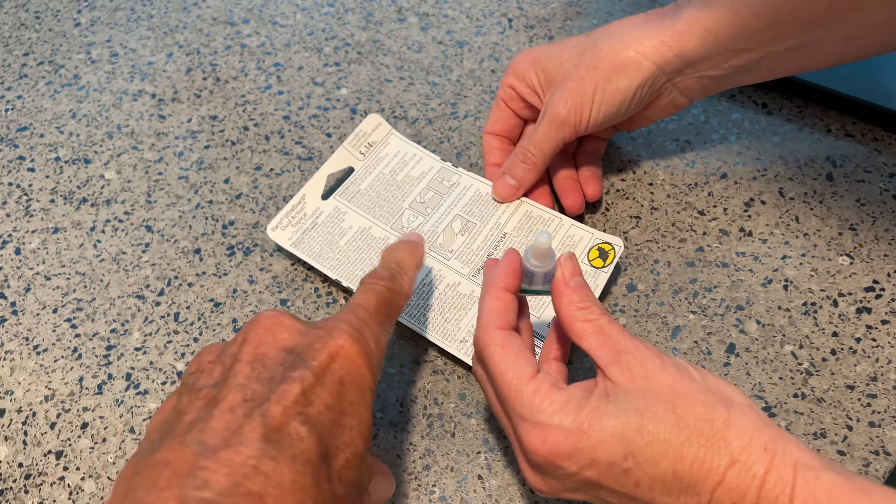Did you flip it up? Did you get it? So then position the tip of the tube on the dog's back between the shoulder blades. Use the tip of the tube to part the dog's hair — that weird noise is us parting it — so that the product will be applied at the skin level. Begin squeezing out the contents of the tube to form a stripe as you move from the shoulder blades along the dog's back to the base of the tail.